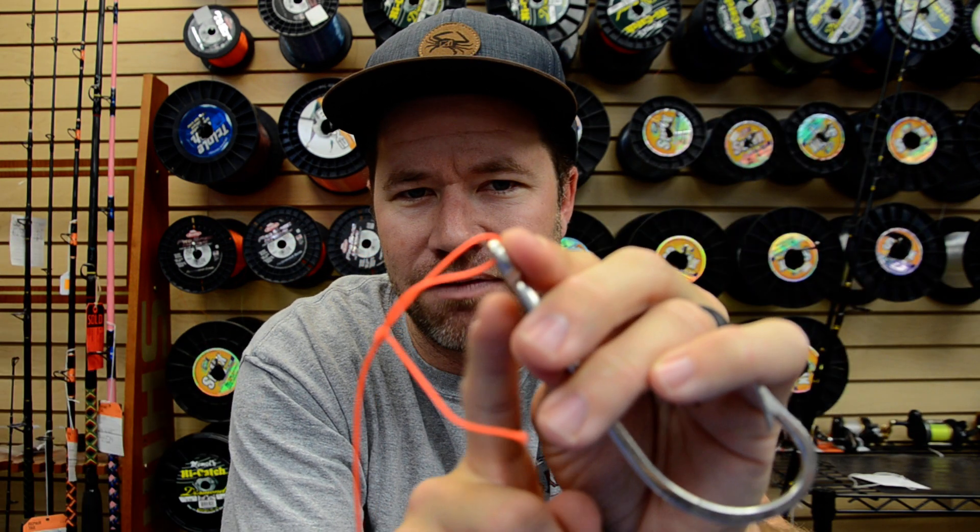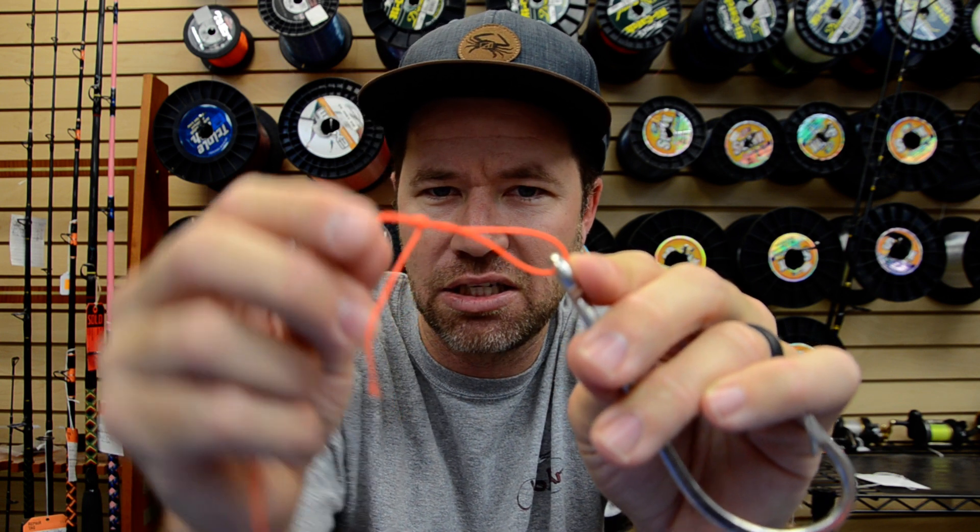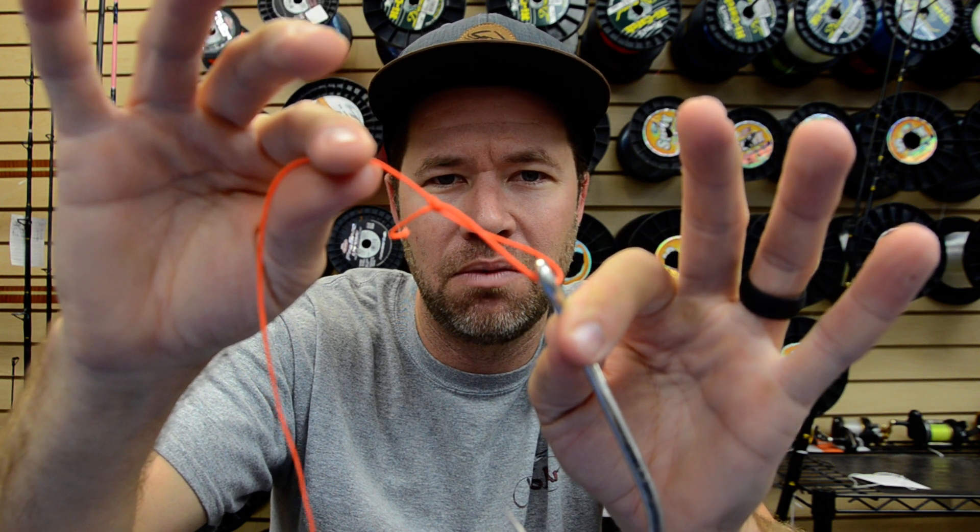You can adjust the size of this loop. You can get it down real tight close to the eye of the lure for less action, or move it up for more. Definitely a good way to go.